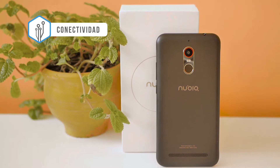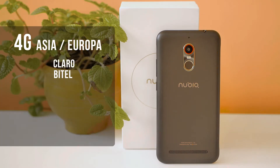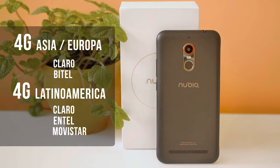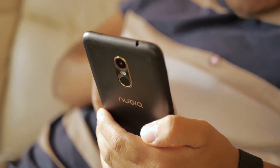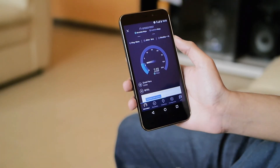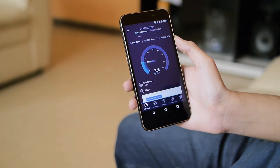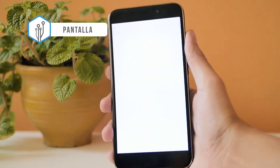Regarding connectivity, I have some data that could be confusing because this model has two versions — one sold in Asia and Europe, and another for Latin America — and what varies are the compatible networks, especially 4G. The Asia-Europe version is compatible with Claro and Vitel 4G, while the Latin America version is compatible with Claro, Entel, and Movistar. For 3G, regardless of the version, it will work with all local carriers, so don't worry about that. The unit we are reviewing is the Latin America version, so we don't have 4G with Vitel. I'll add that I've had very good coverage with the Nubia, even indoors in buildings. The remaining specs are typical of a budget device: single-band Wi-Fi, Bluetooth 4.1, GPS, and radio.